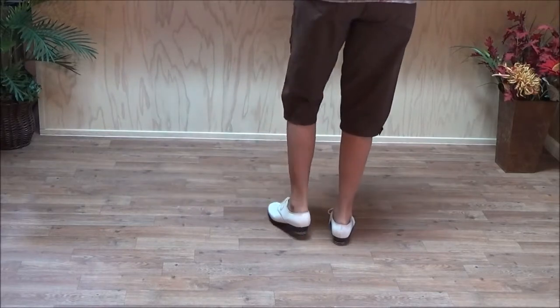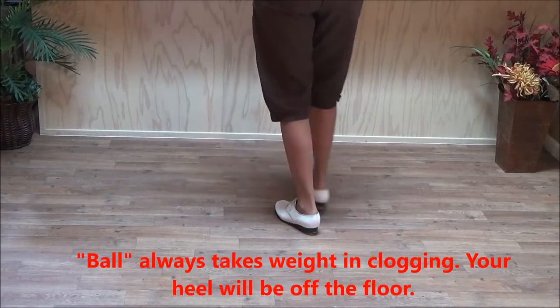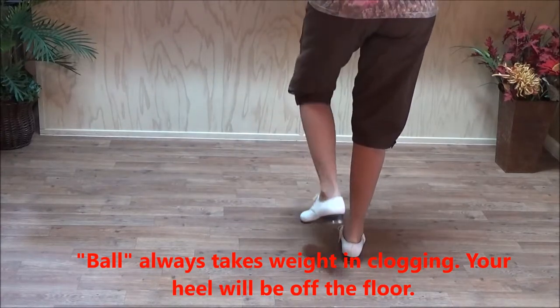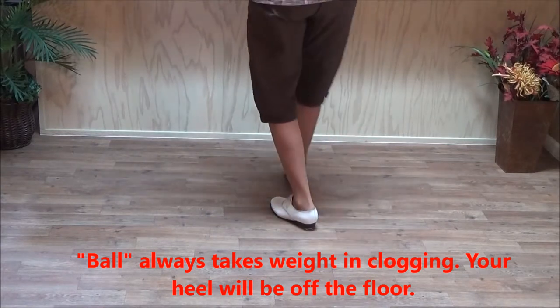Double in front again, and you have to step back on your left. Double step, double ball, step, double ball, step, double ball, step. Slowly: double step, double in front, double in back, double in front.